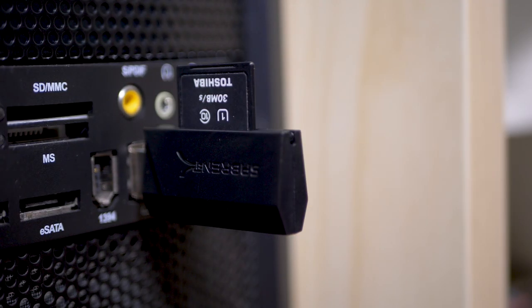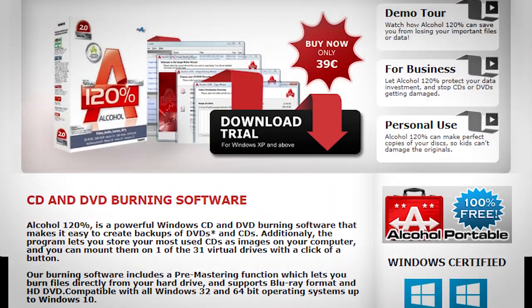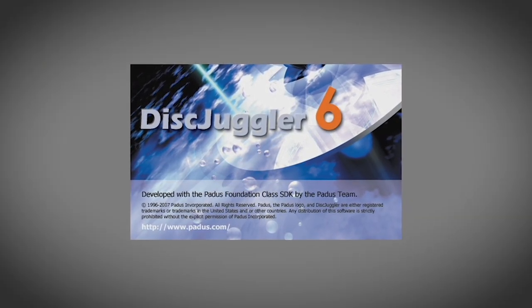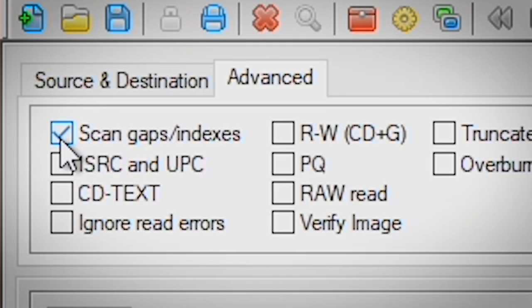Copying your games to your SD card isn't quite as straightforward as I'd like, but once you know what you're doing, it's fairly easy. At this time, the Rhea and Phoebe do not support the typical .bin and .cue files you tend to see for CD images. ISO files are supported but with limited functionality — mainly for homebrew development on games without audio. These file types can be created using applications such as Alcohol 120% and Clone CD, but I've had the greatest success using Padus Disk Juggler to extract discs in a .cdi format. Just be sure to make images with the scan gaps/indexes, RW, CD+G, PQ, and raw read boxes checked under the advanced options.